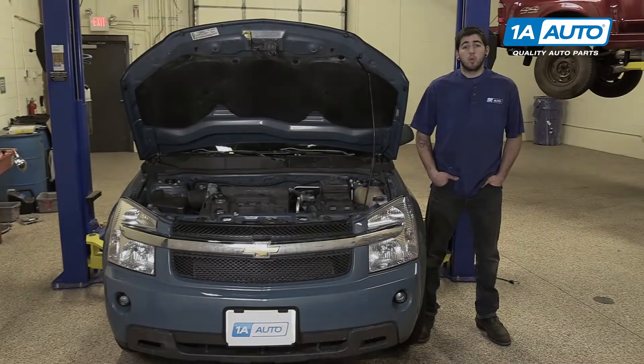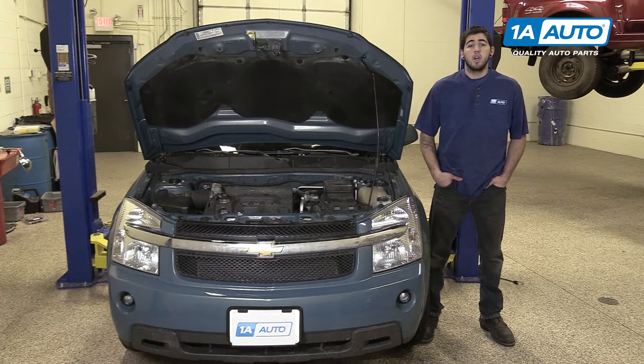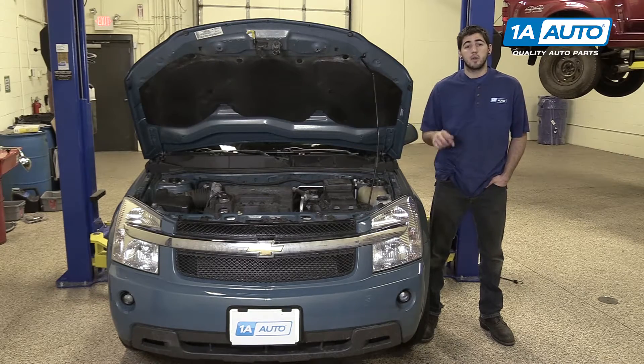In this video, we're going to be working with our 2008 Chevy Equinox 3.4L V6. We're going to show you how to remove and replace your EGR tube. If you like this video, please click subscribe — we have a ton more information on this and many other vehicles. And if you need this part for your car, you can follow the link down in the description over to 1AAuto.com.